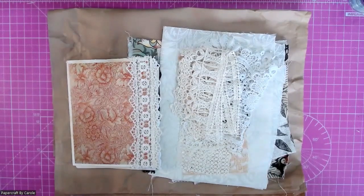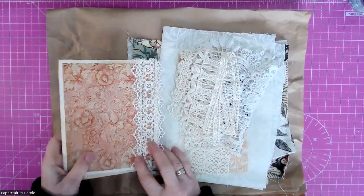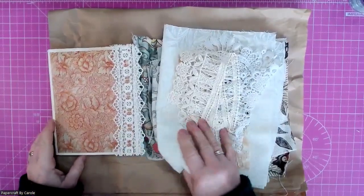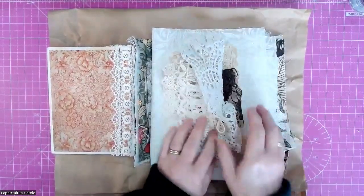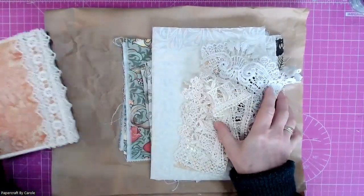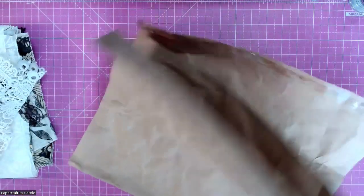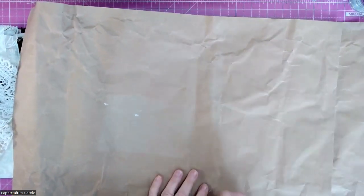Hello and welcome to this video. I am continuing work on my William Morris journal and I've decided at this point that I'm going to make a cover for it — a soft cover. I've got quite a few bits of fabric still left and I've pulled out some lace and doilies as well. I'm going to use as the basis for my soft cover a delivery envelope — the kind you get from Amazon. I've been making a few soft covers just recently using this kind of material and it works quite well.